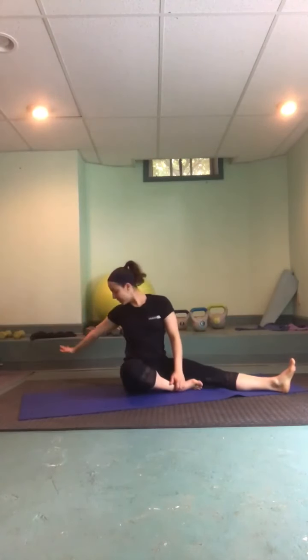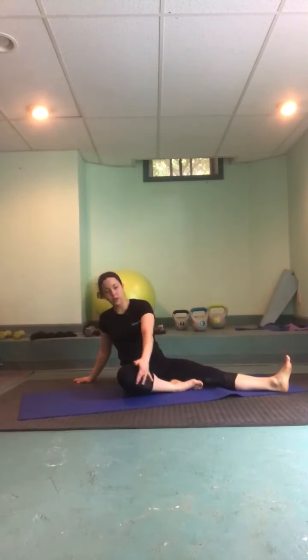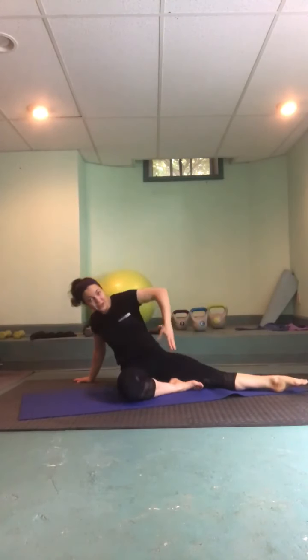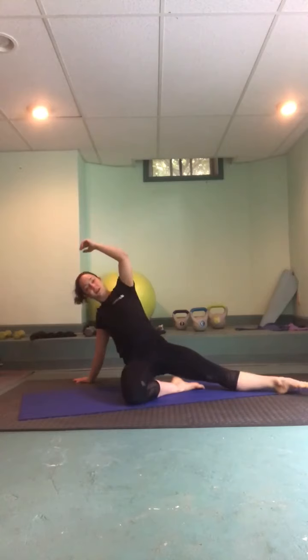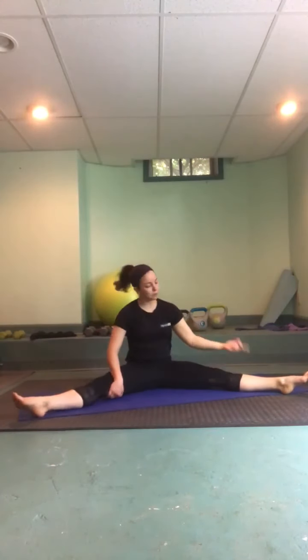Take your right hand — whichever leg is bent, that's the hand you're going to take way behind you, out to the angle. Press into your palm, the shin of your bent leg, and the foot of the straight leg — taking the hips nice and high, releasing the hip flexors, fingertips to the sky. And exhale, carefully come back down. Send your leg out straight, bend the other leg in, and we'll stretch to the other side — sitting nice and tall, release any tension.